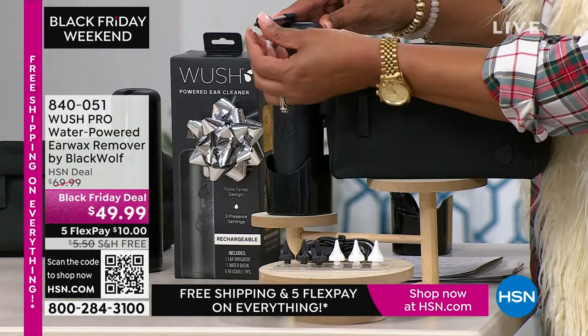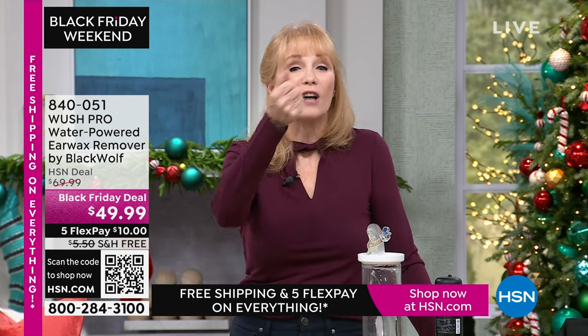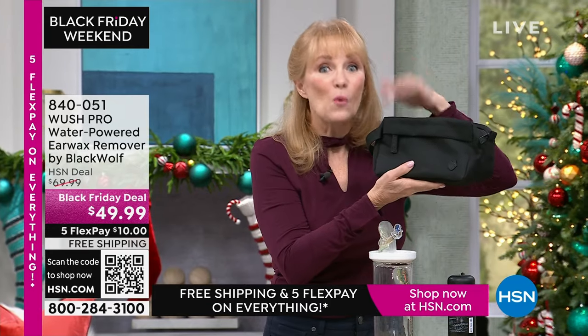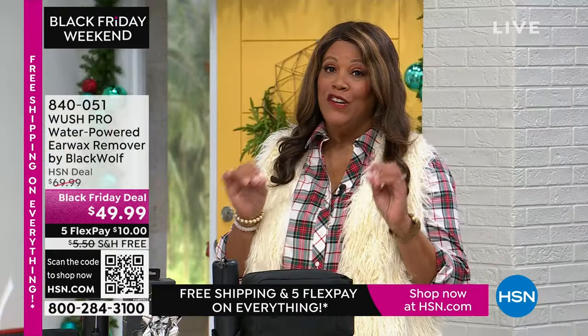Some people have a chronic problem — the wax comes all the time. For others it's once in a while. But do you want to go to the doctor with a $25 copay when you can do this in the comfort of your own home, plus get this extra value of the $25 toiletry bag bonus going home with your Woosh today?